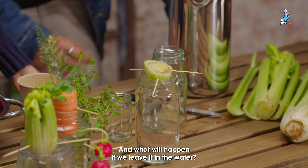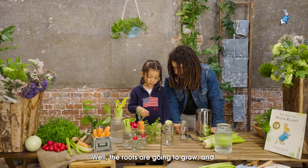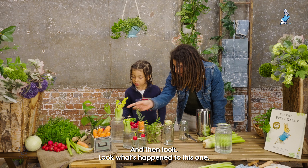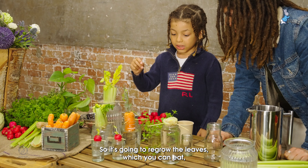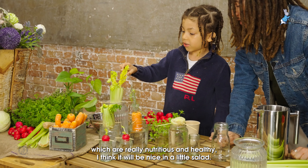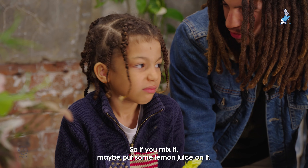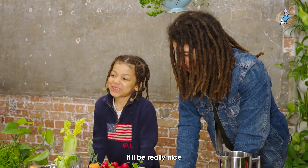What will happen if we leave it in the water? The roots are going to grow, and then we're going to get a new one. Look what's happened to this one — it's going to grow some leaves, which you can eat, which are really nutritious and healthy. I think it would be nice in a little salad, maybe with some lemon juice on it.